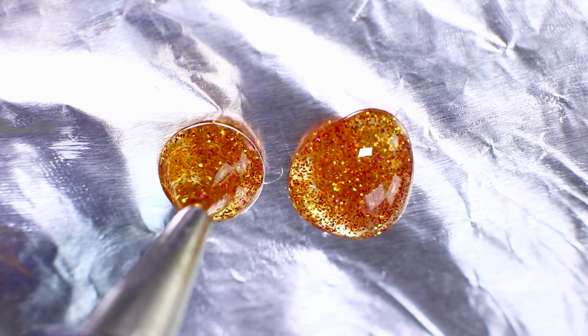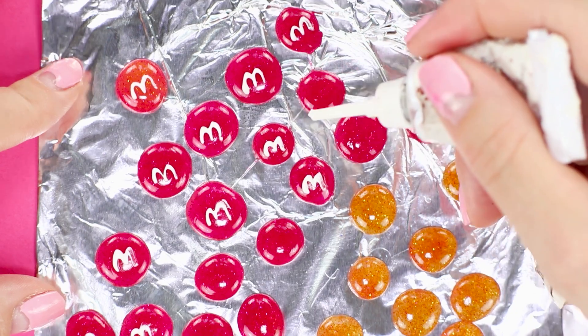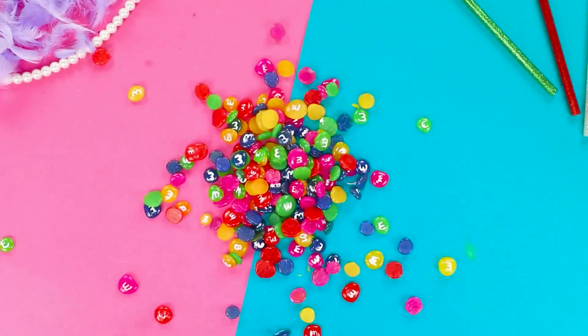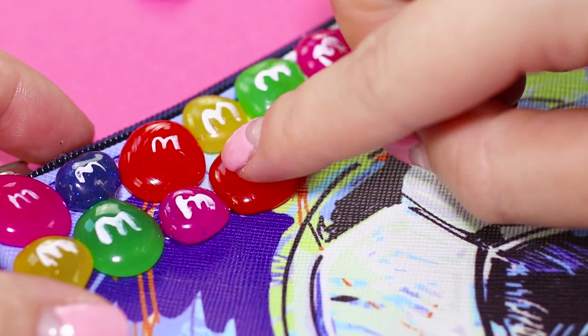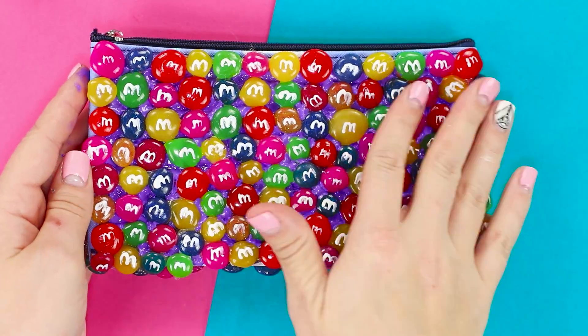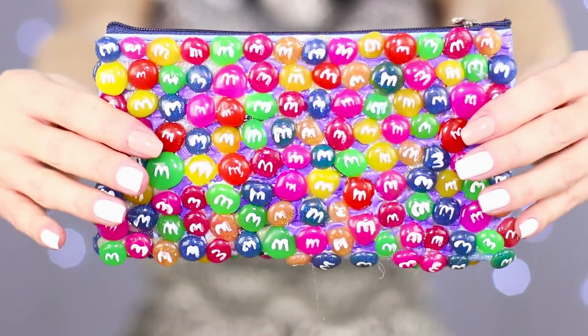Do the same with yellow hot glue. Draw a white letter M on each circle. The result is a whole handful of colorful M&Ms. Hot glue them to the pencil case and cover both sides completely. It turned out to be an incredibly tasty pencil case — I almost wanted to bite off some of the candy.